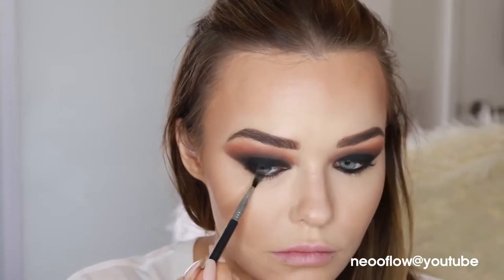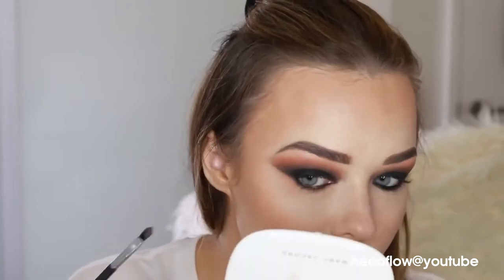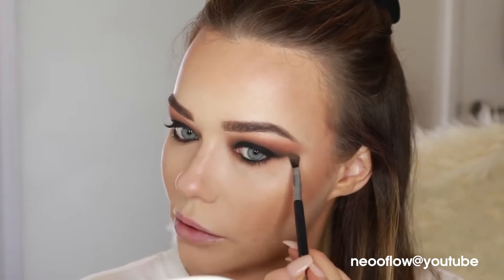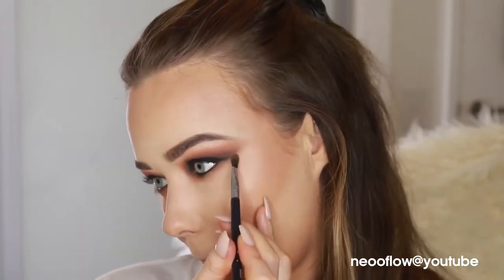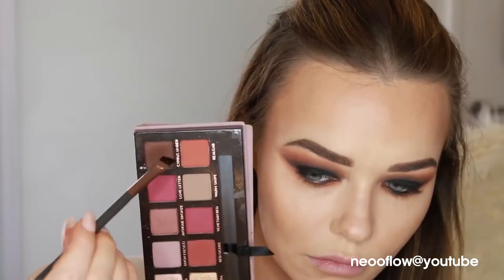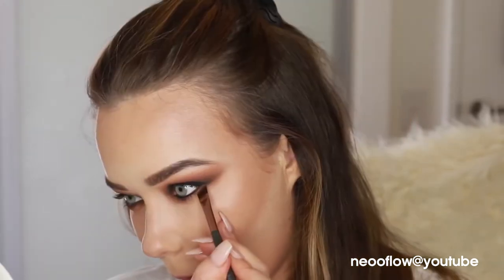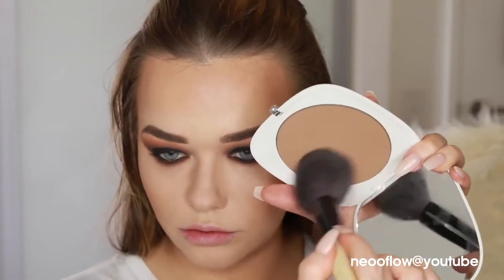Now finishing up on the eyeshadow — I want to make that outer edge less crisp. I'm using a soft brown shade from the Kat Von D palette underneath the eye, then going back into the Anastasia palette with a small brush, blowing out that look so it no longer looks like a triangle pointing out on the edge. Then with an angle brush, I'm taking this dark brown from the Anastasia palette right in beside where I applied the liner, so there's not too much of a difference between the black liner and the soft brown — making more of a gradient.